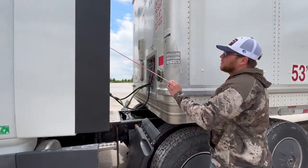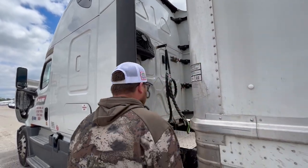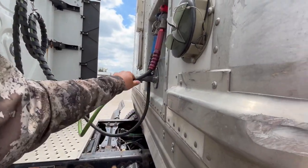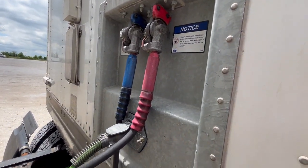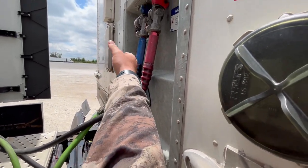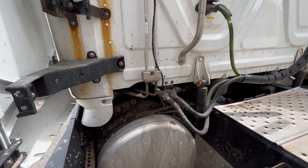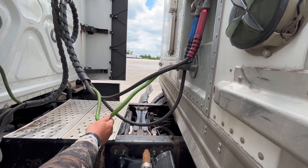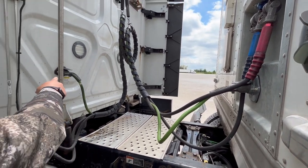As we move back, we're going to make sure the rear of the cab is intact — it's not missing any panels or rivets. We're going to check our airlines, also known as gladhands. They're properly mount secured, not cracked, damaged, or leaking. There's no abrasions, bulges, or cuts, and they're secured to the front of the trailer and the rear of the cab. We're going to check our electrical line — it's properly mount secured, not cracked, damaged, cut, torn, or frayed, and it's also secured to the front of the trailer and the rear of the cab.